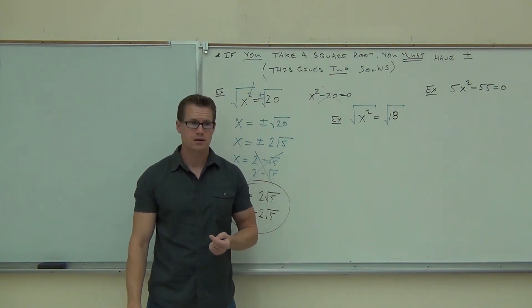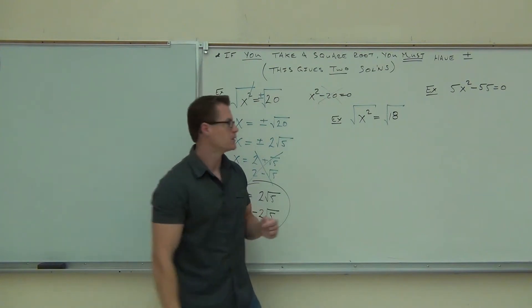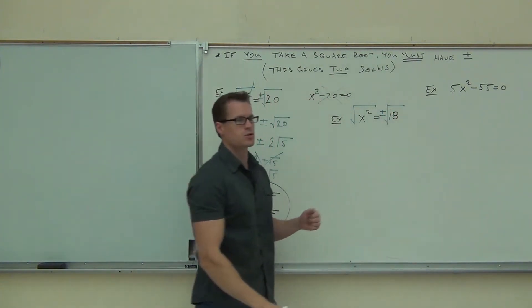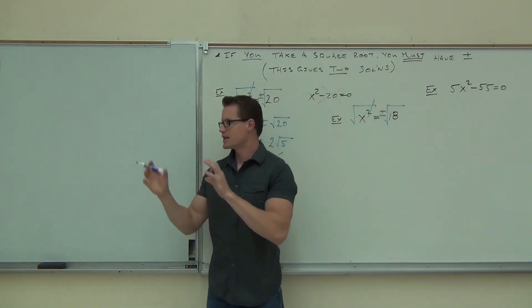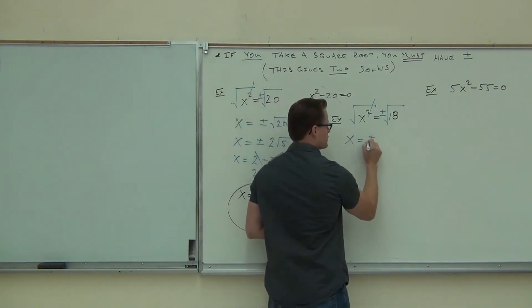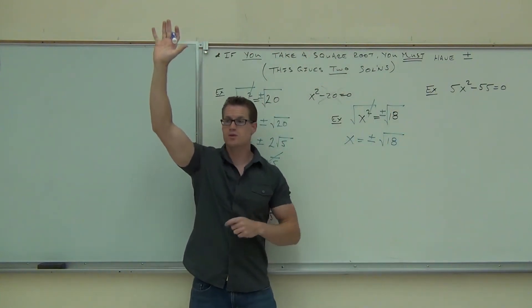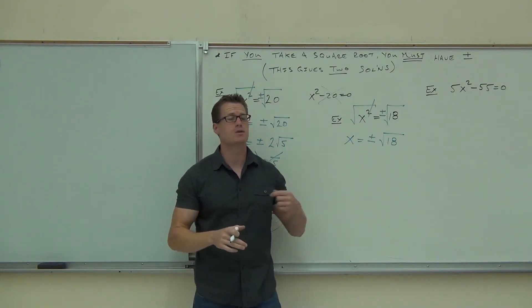Plus or minus. You need to get two answers. We are going to get our two solutions. You're not just going to give me one solution — that would be not even halfway there. So that plus or minus is absolutely crucial. That's saying that when I square a number, it takes a negative and makes it positive, and takes a positive and keeps it positive. Those are our two solutions. So you should have on your paper x equals plus or minus square root of 18. Raise your hand if you got that far. Good — you understand the key concept. You understand that you take a square root of both sides and include the plus or minus.